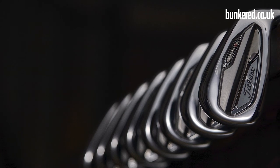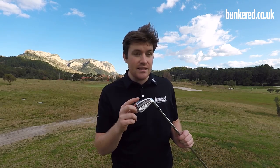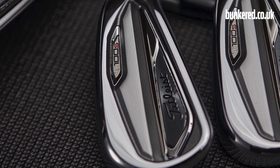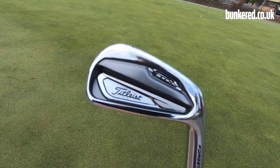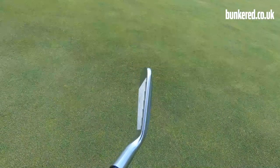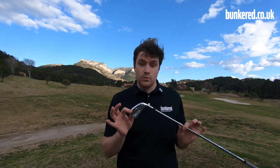The T100S is a really simple story — it's two degrees stronger, that's pretty much all you need to know. Throughout the bag they've strengthened the lofts by two degrees to give a little bit more distance, and to cater for that they've also slightly redesigned the leading edge. Other than that it's pretty much the exact same: it's the T100, a fully forged construction with tungsten weighting, a very popular iron on the PGA Tour. For those who want that nice forged feel but are looking for a little bit more distance, the T100S will do that for you.